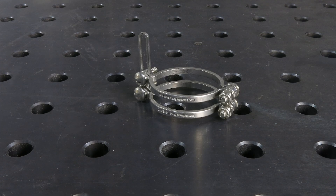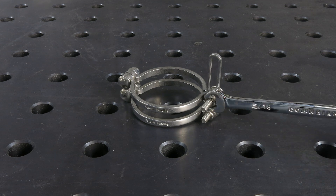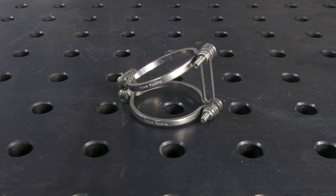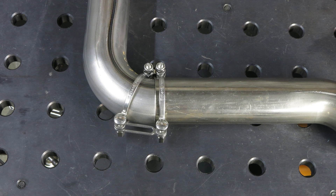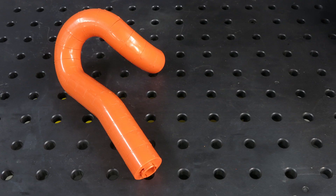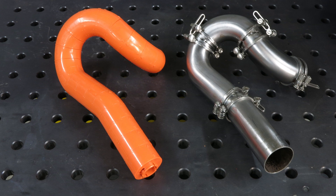Ice Engine Works tack weld clamps are used to attach the tube sections together so they can be tack welded in place. Sections can be clocked and adjusted in the engine bay or under the car to achieve the proper clearance around obstacles and ensure the look you intend.